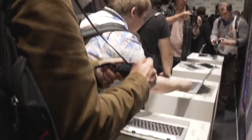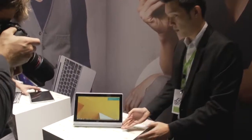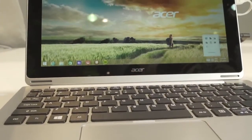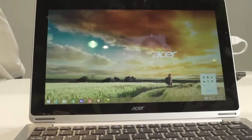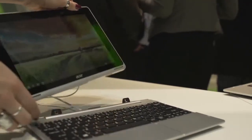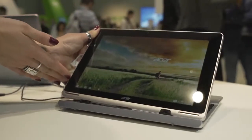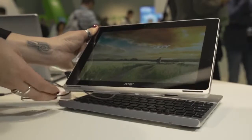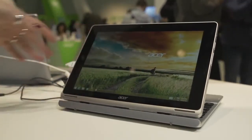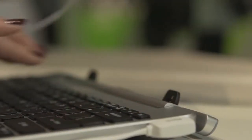I'm going to get started with the Acer Switch 11. We've seen this form factor before from Acer. It's an 11.6 inch device that you can detach the screen, so it is a two-in-one or a convertible. It's running Windows 8.1 and what I like about it is it has a variety of USB ports, and you can turn the display around so you can use it as a content consumption machine — for watching movies in tablet form factor or in stand mode.